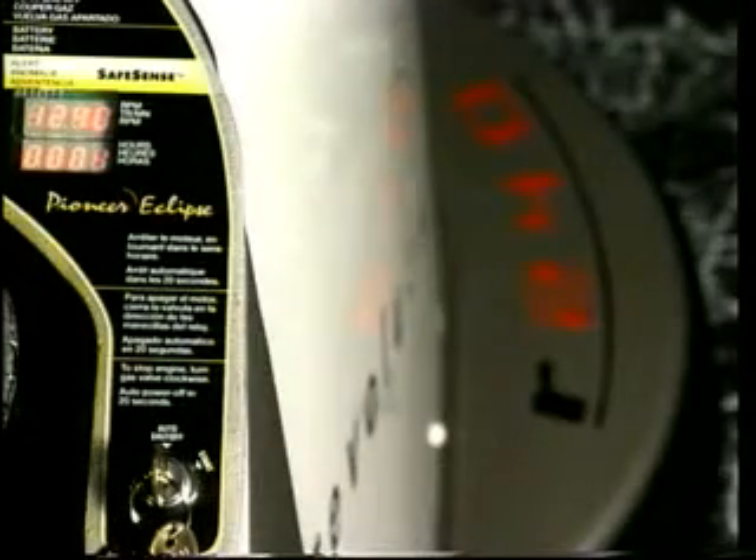This top-of-the-line ultra-high-speed burnisher combines power and performance, state-of-the-art safety features, and user-friendly operation in a sleek, stylish package. The first thing you'll notice about Revolution is the attractive, fully-enclosed body.